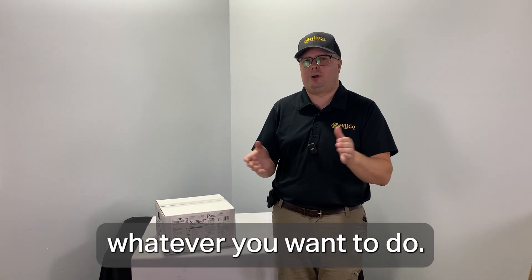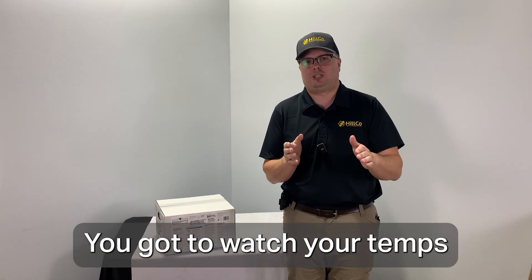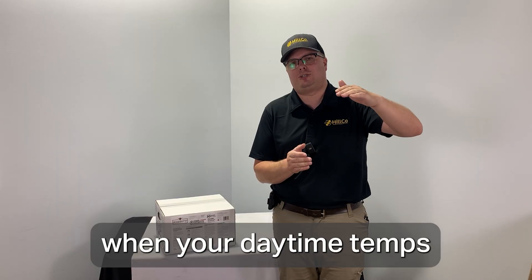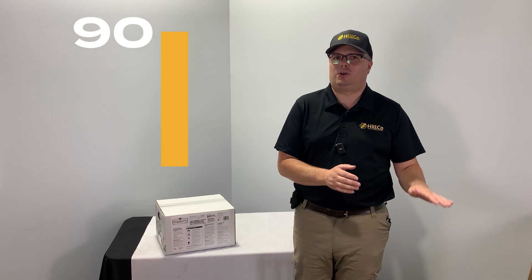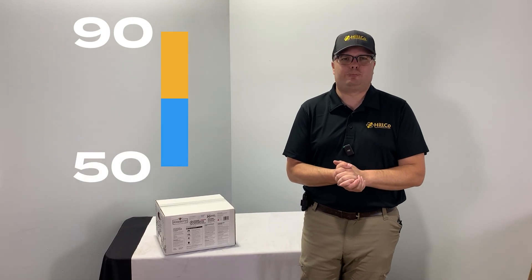You can use it spring, summer, and fall — whatever you want to do. You do need to watch your temps a little bit. Don't treat when your daytime temps, for the first three days of treatment at least, are getting above 90, or in the fall and early spring when your daytime temps aren't quite reaching 50. Otherwise, it's pretty easy to find time windows within that temperature range to treat with this product.